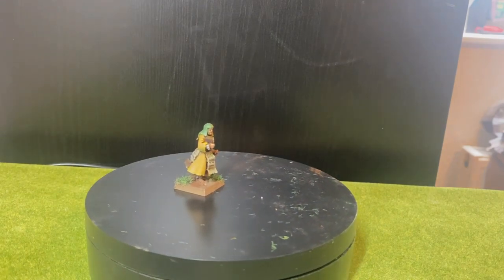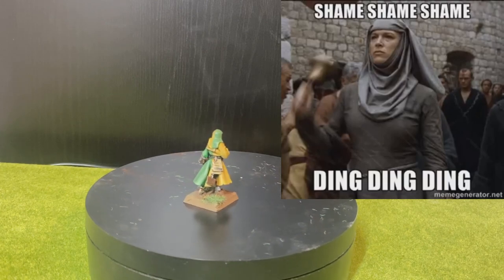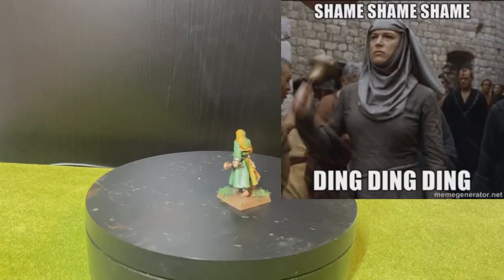First off I just had to show you this model without the rest of the group. It's a really awesome model and maybe the model reminds you of someone? At least it did for me, so I just had to paint her up.